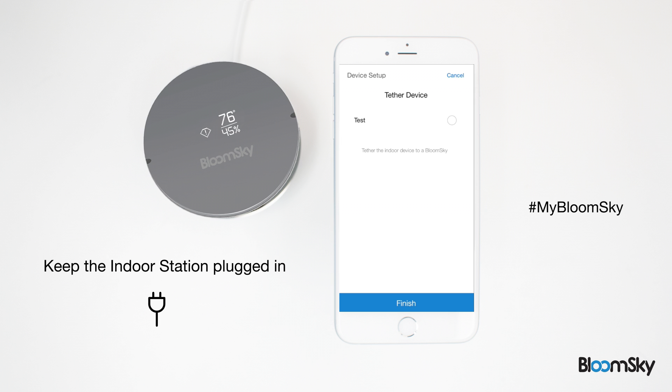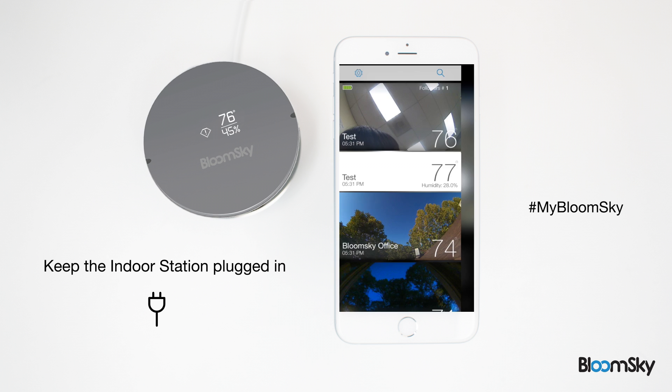In the tether page of your app, select the outdoor station that you'd like to tether your indoor station to and tap finish at the bottom of the page. Within five minutes, the outdoor temperature and humidity numbers will appear on the indoor station.